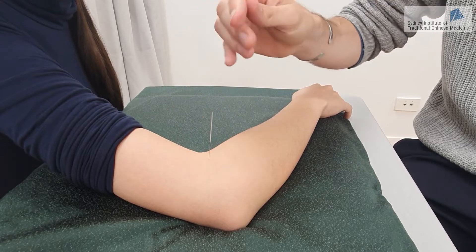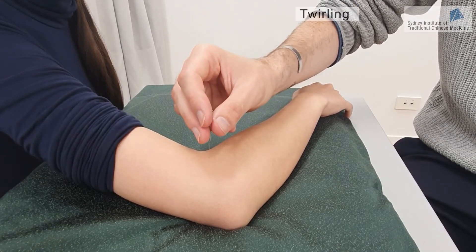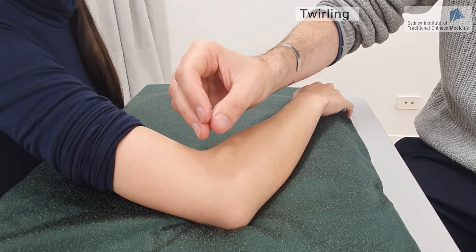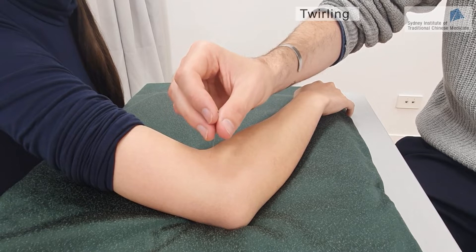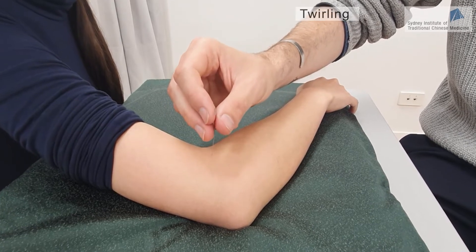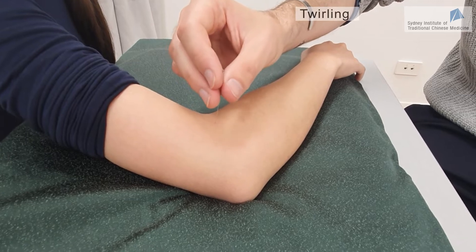The second technique is the twirling method, which is also very common. It's basically rotating the needle back and forth in two directions — clockwise and anti-clockwise. This method is more appropriate for points where there is not much flesh, such as the hands and feet.